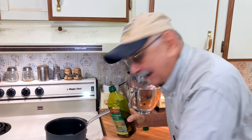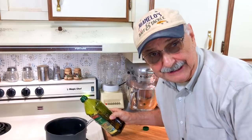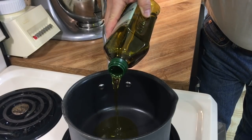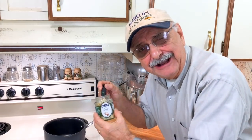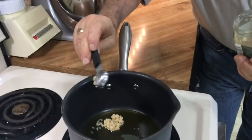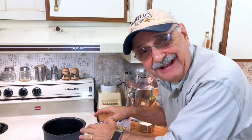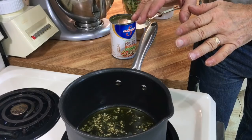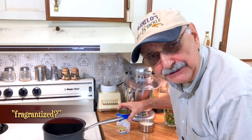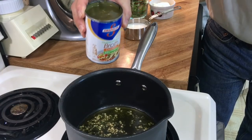I've got a medium pot here — I hope it's big enough. I'm going to pour in a tablespoon of olive oil. Here I've got minced garlic from a jar. Let me just put a heaping teaspoon of this in there. I've had the garlic going for over a minute and it's all fragrantized. Now I have low-sodium chicken broth and I'm going to add the whole can.